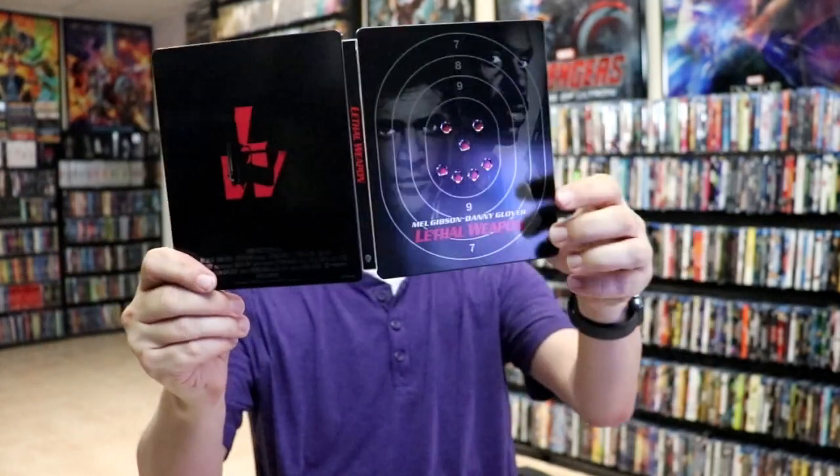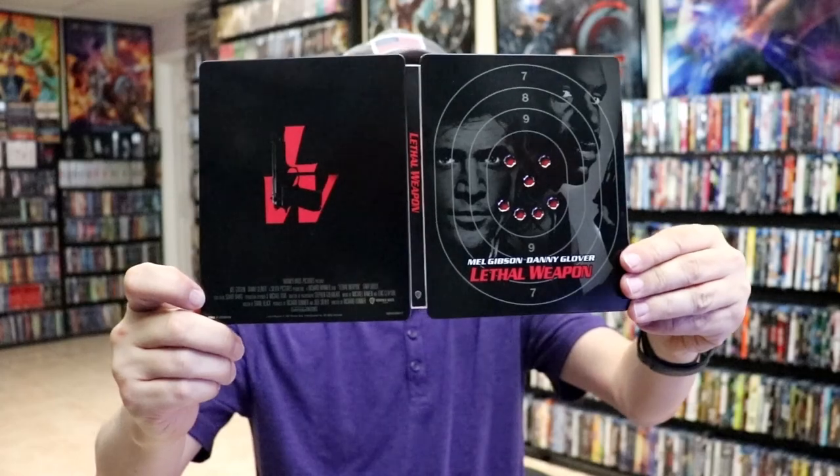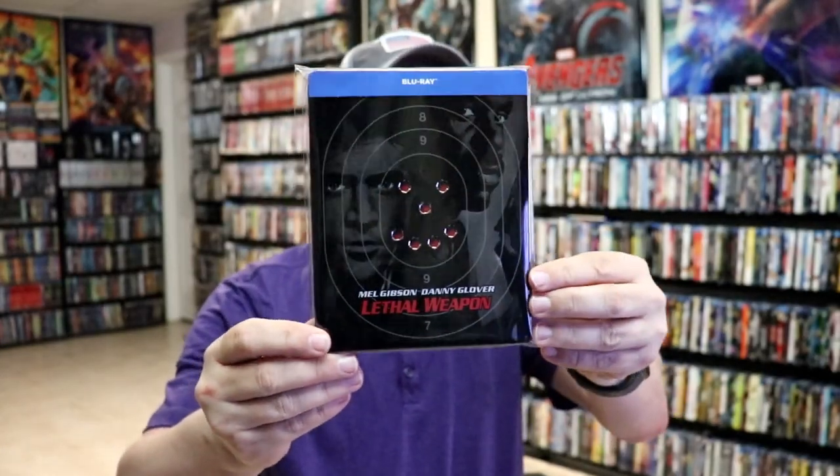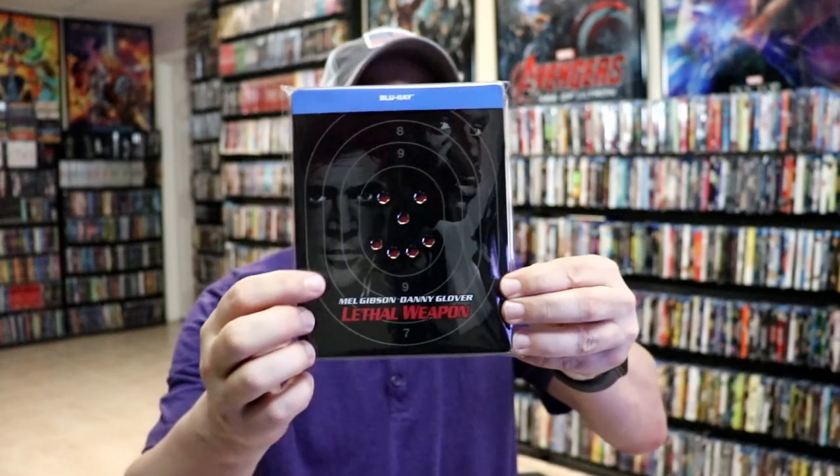So overall I think it's a really nice looking steelbook. I think what makes it really nice is the debossed bullet holes — I think that's a nice touch. I really do enjoy the movie Lethal Weapon. I did watch it back during the buddy cop movie month that I was participating in, so I really do enjoy watching this.